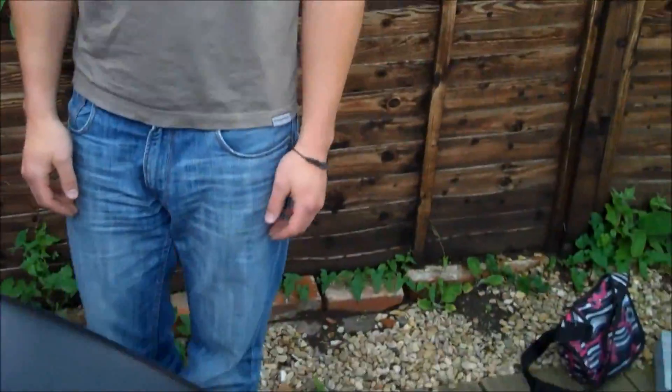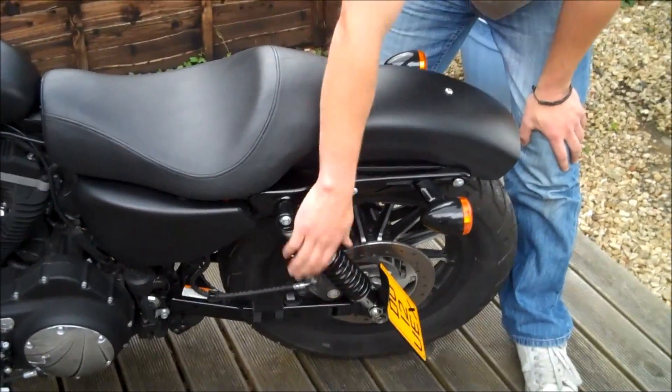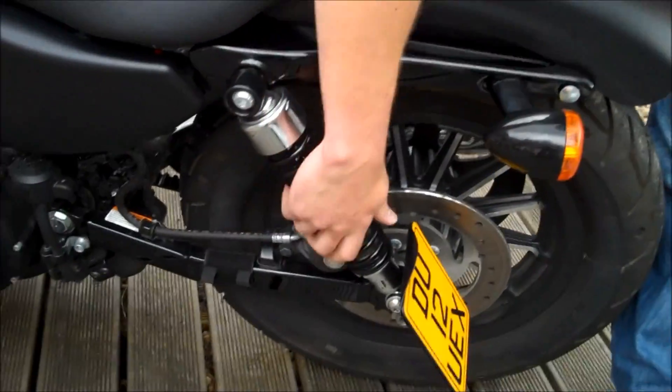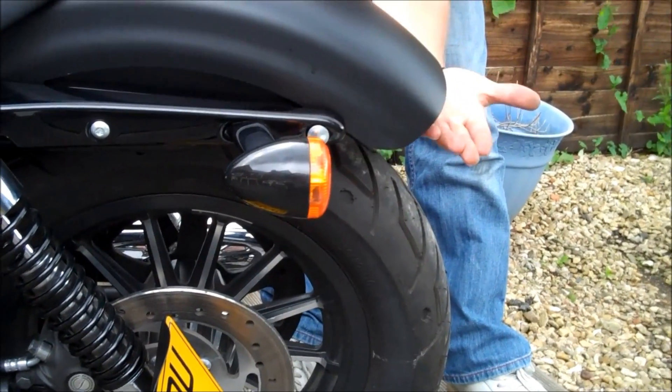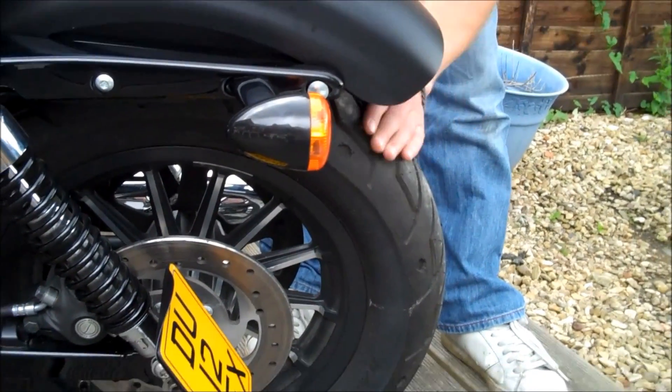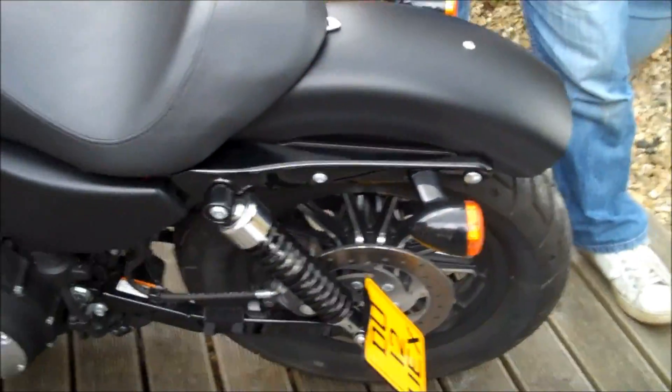And that's it. Job well done — that is the project done. The next one, when we get the financial support, we're going to change the shocks for some shorter shocks, to get rid of that gap. The back of the bike will actually sit about two, two and a half inches lower, so it just covers a little bit more of the wheel, and I think it will look even meaner.